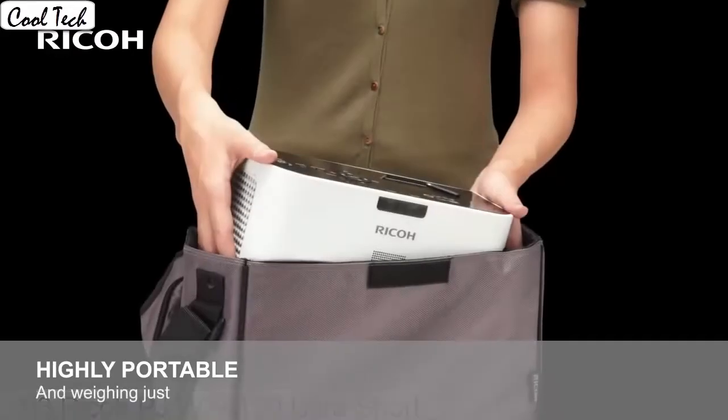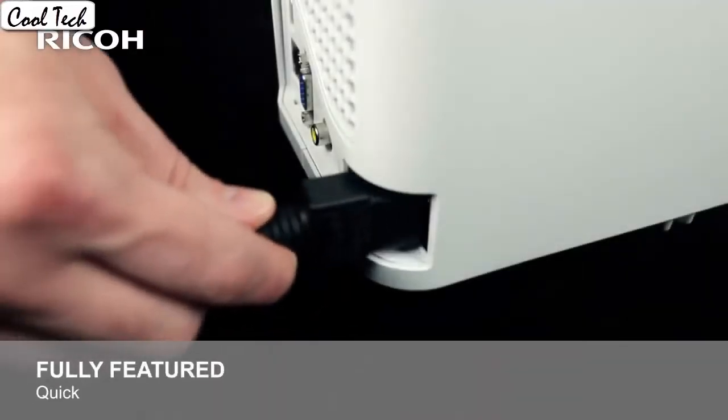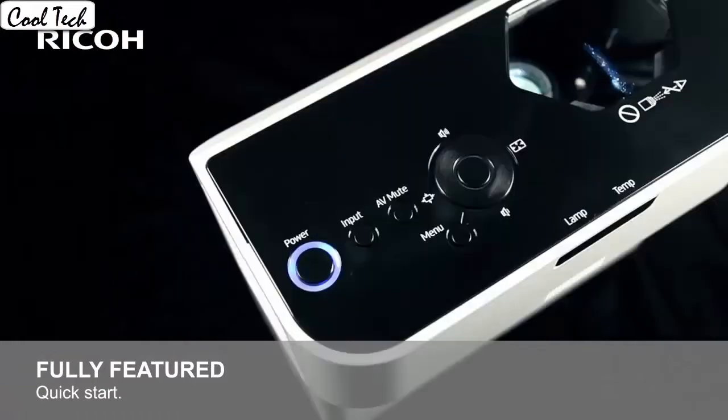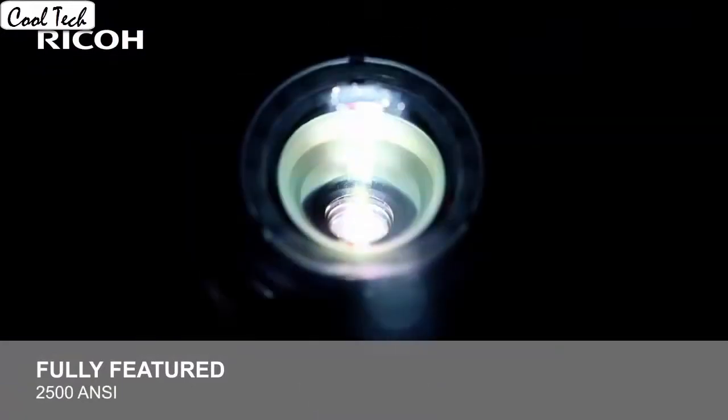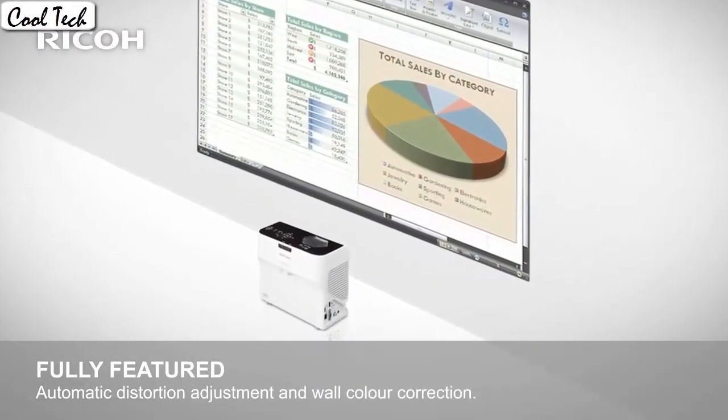The many cables that are included make the initial setup easy and quick. I have connected it to my laptop and it works instantly and without issues. The sound that comes from the projector is honestly good enough for a casual movie night. The color is pretty good even on a grey wall near full darkness.